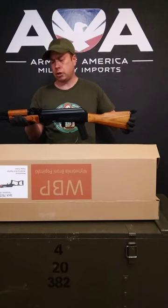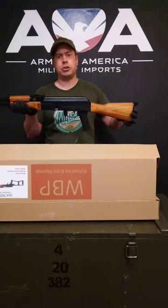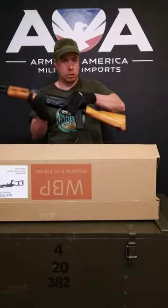Please like us and follow us on Facebook and Instagram. Visit armsofamerica.com if you have any more questions, and feel free to call or email us at sales@armsofamerica.com. These are in stock now but they sell quickly, so get them while you can. Thank you very much, we appreciate it!